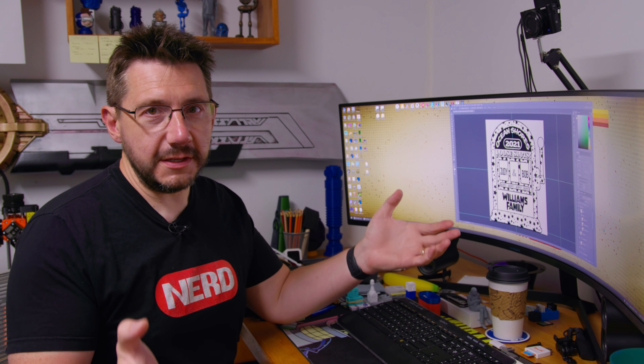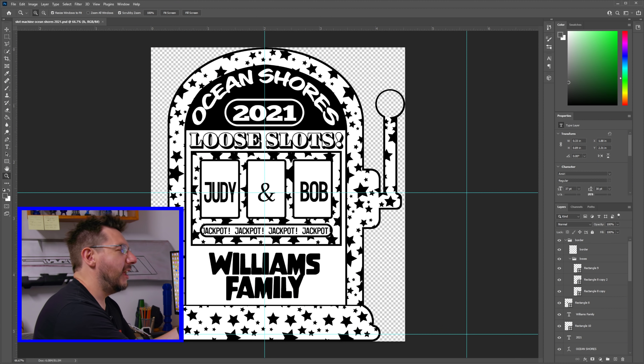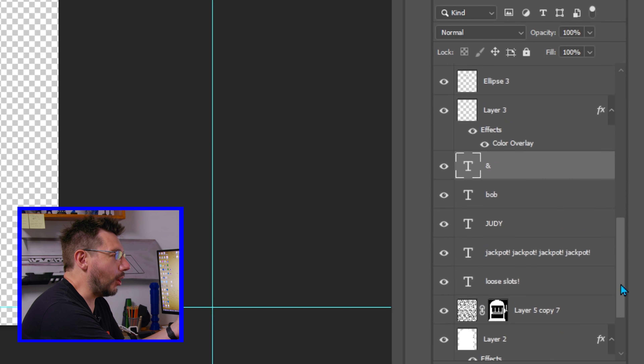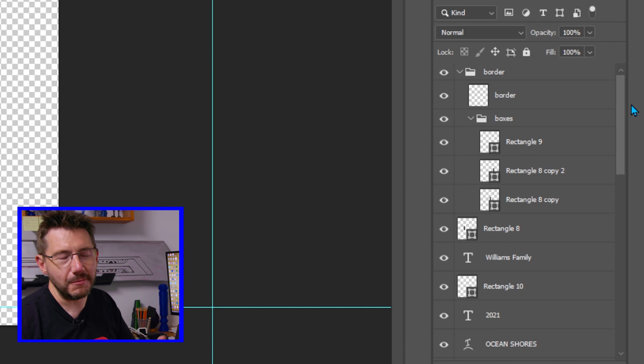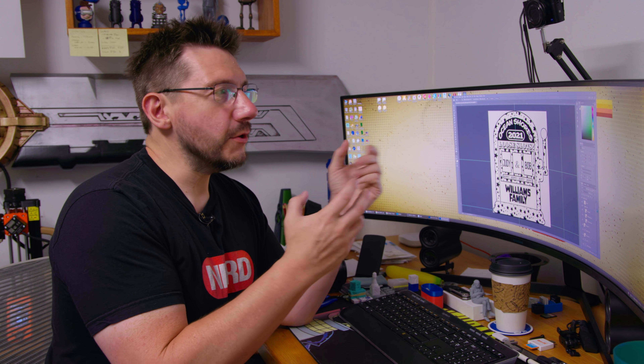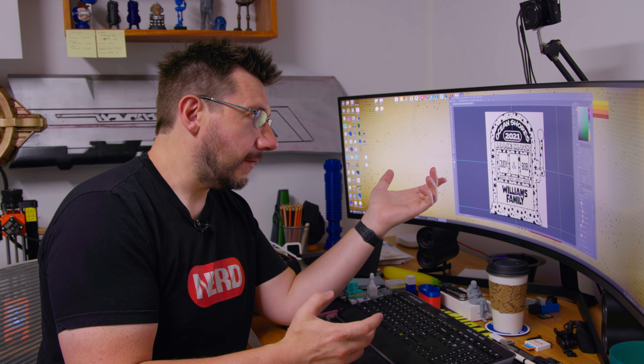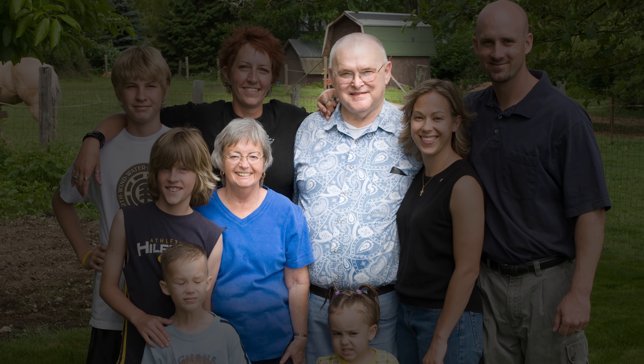Like all good designs, we start at the computer, and for this design I started in Photoshop. Never mind that I have copious amounts of layers in Photoshop — I'm no Photoshop expert, but I can get by. Here's why we did this design: my wife's Aunt Judy and her husband, my wife's Uncle Bob, they both passed away last year.